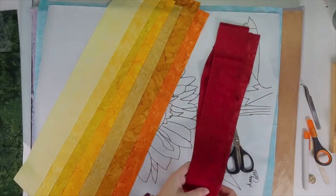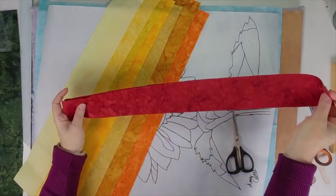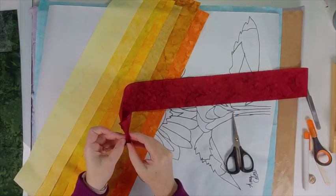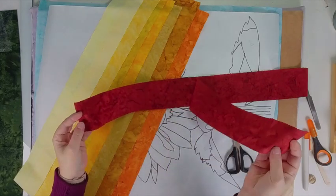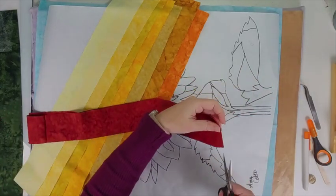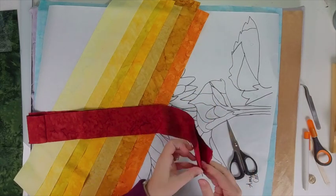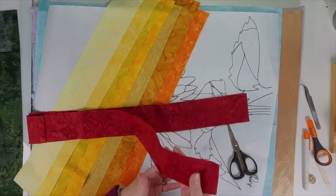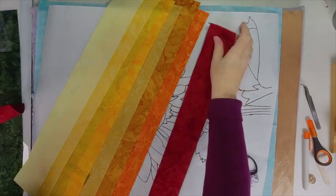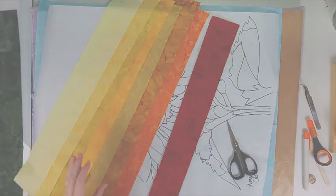It doesn't matter — you can really pick whatever colors you want out of this jelly roll. These jelly roll strips are two and a half inches wide by 44 inches long, and I don't think we're going to need that much fabric. So I cut it at the fold and I'm saving one strip — that's what I've done with all seven yellow colors and also with my green.